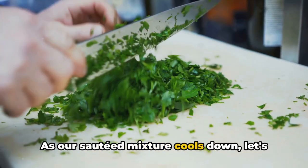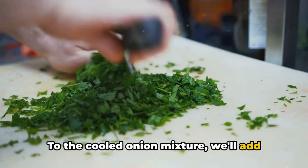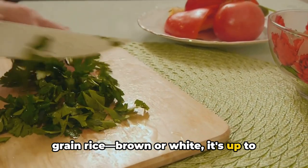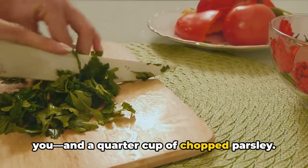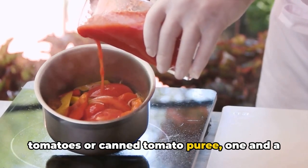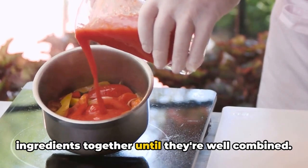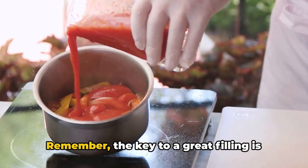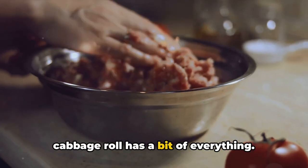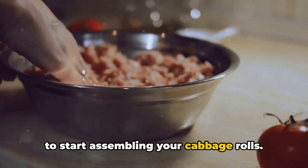As our sautéed mixture cools down, let's turn our attention to the other ingredients. To the cooled onion mixture, we'll add 1 pound of ground sirloin, three-quarters of a cup of uncooked long grain rice (brown or white — it's up to you), and a quarter cup of chopped parsley. We'll also add a cup of strained tomatoes or canned tomato puree, one and a half teaspoons of salt and pepper to taste, then mix all the ingredients together until well combined — the key is to mix thoroughly so every bite has a bit of everything.